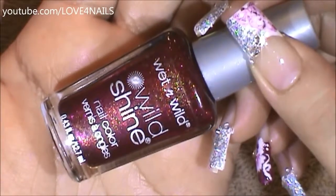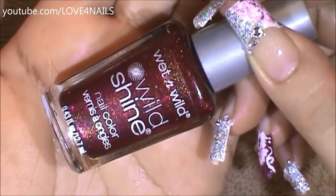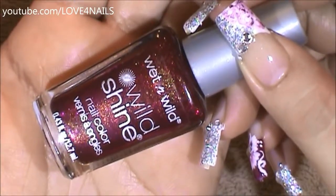This is the color I'm going to be applying over my ring fingernail in a French manicure. It's by Wet n Wild and it's called Extravaganza.